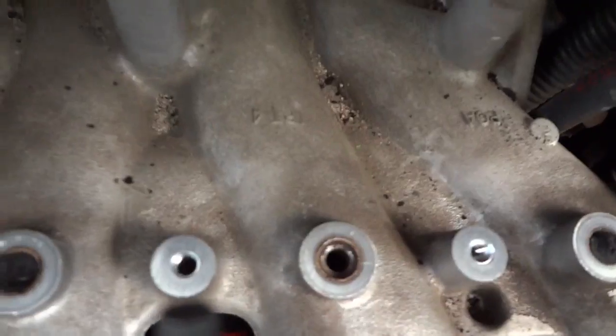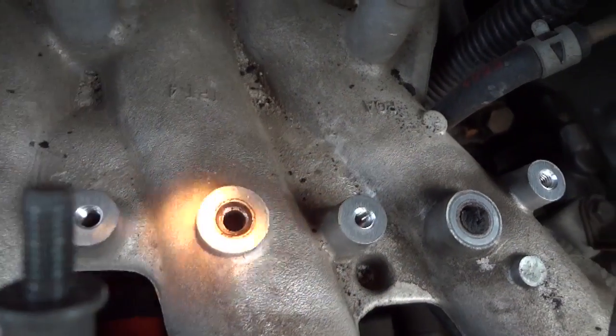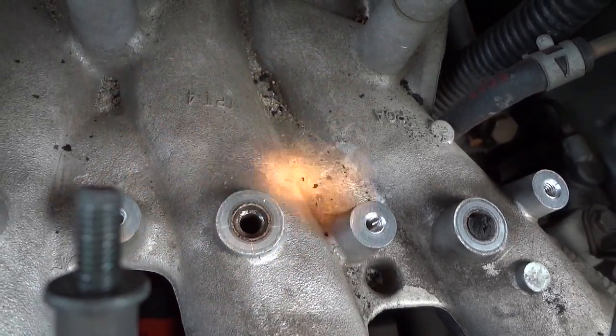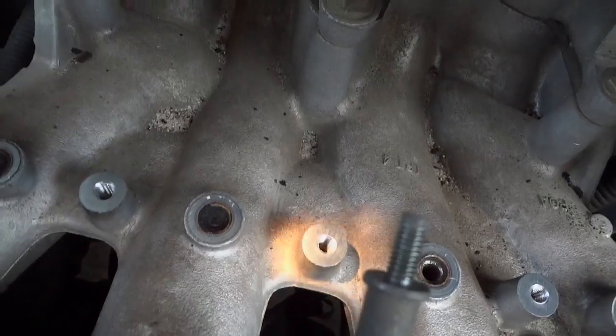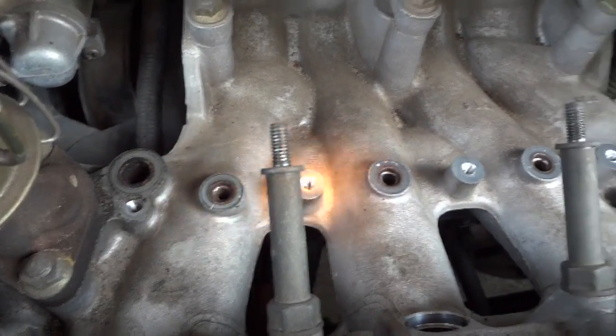I've got one cleaned out and as you can see, there's a hole all the way down into the exhaust manifold — this piece right here. That is what this one, and this one, and this one are all supposed to look like. As you can see, all of the holes are open.